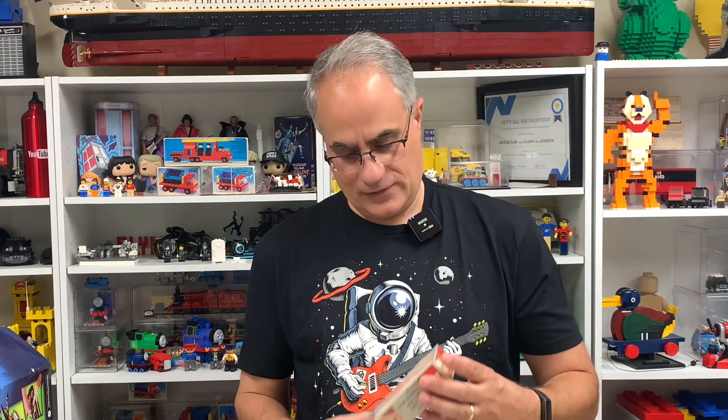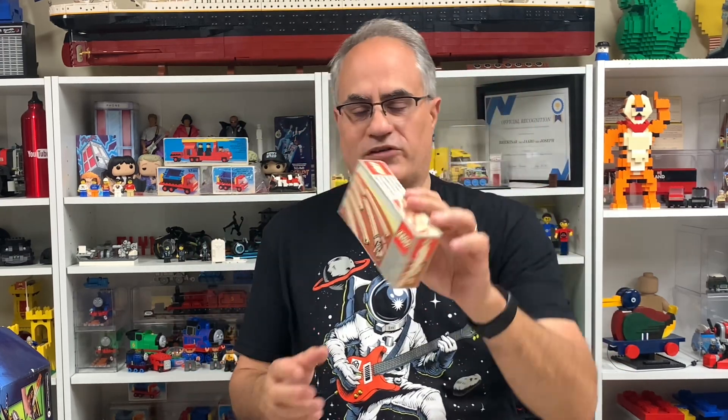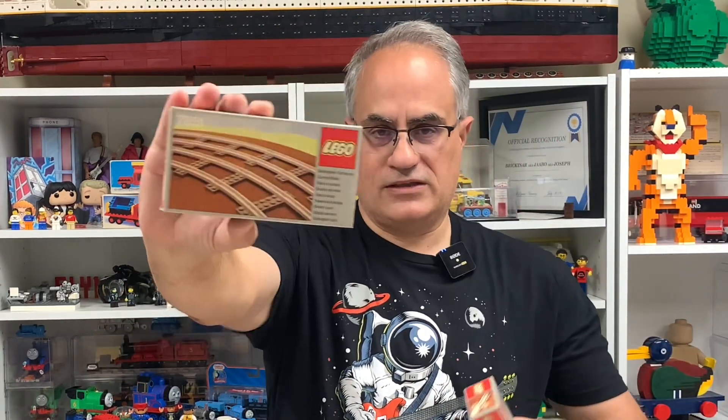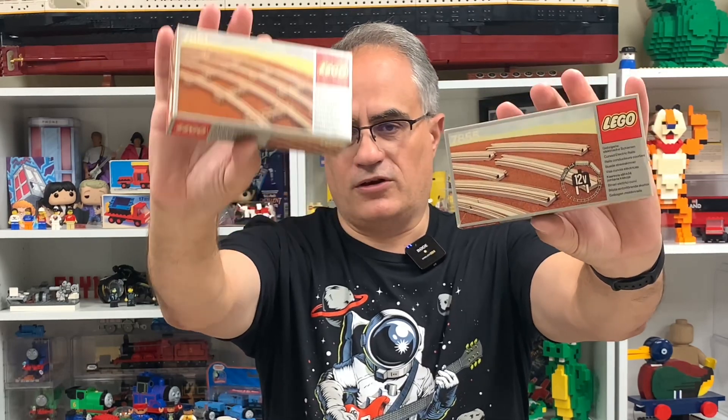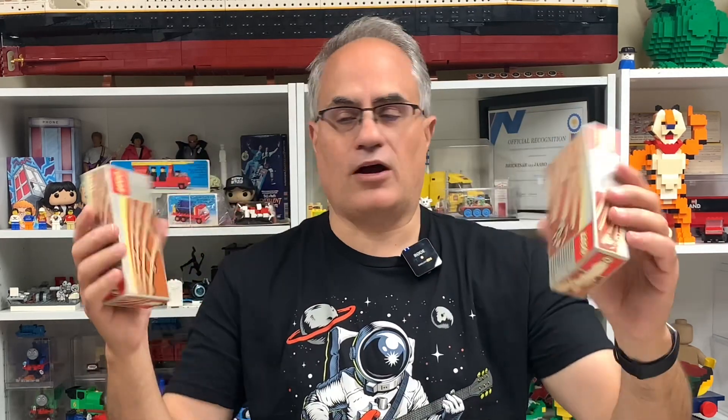Alright, let's start with the sealed stuff from this order. It's the center rail pickups for the 12-volt train system — got a sealed one for my sealed box collection, plus the curves. Basically you'd take this pack and put it in the middle of the track, and you can either do 4.5-volt battery-operated trains or use these with the transformer for the 12-volt system. Pretty cheap for 40-year-old sealed sets.